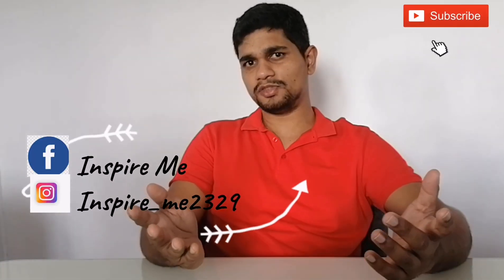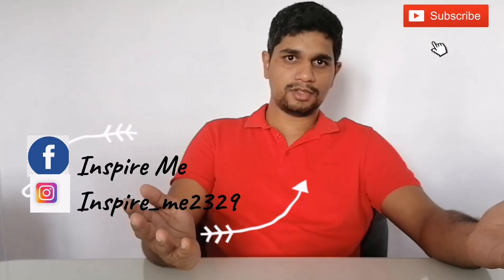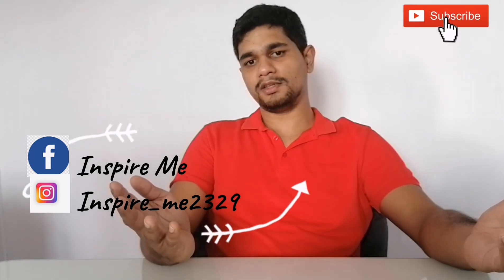You can also follow me on Facebook and on my Instagram page as Inspire Me. Thank you.